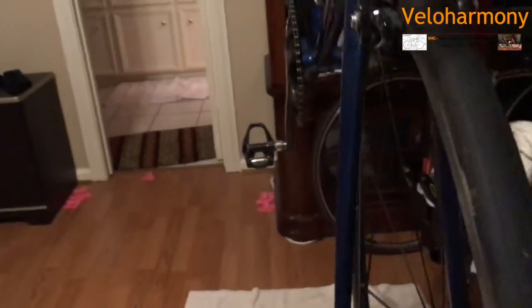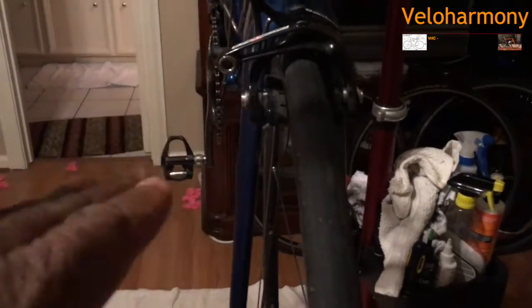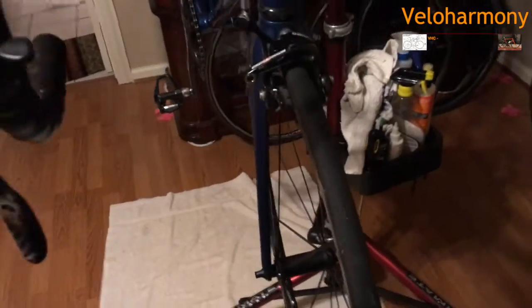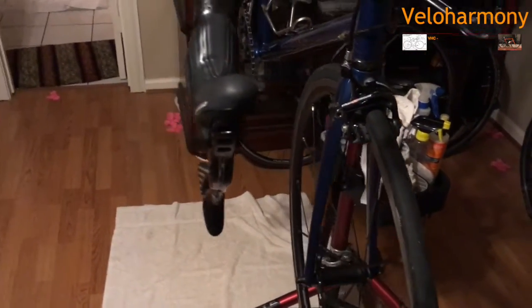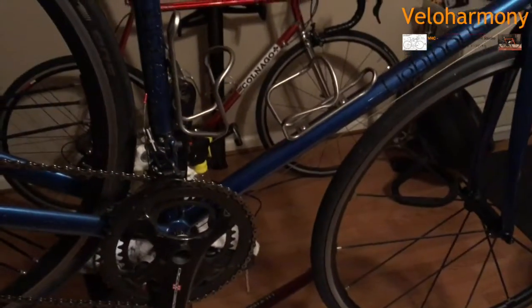If I try to put a 25 in there, the 25 hits right here because this Campy Super Record brake does not go up like a cathedral form — it's just flat. The ENVY fork with the angle of their hole for the brake caliper forces me to use a 23. My other bikes don't have that problem, which is not a big deal. I always ran 23 in the front anyway. I run a 23 in the front and a 25 in the rear on all my bikes.